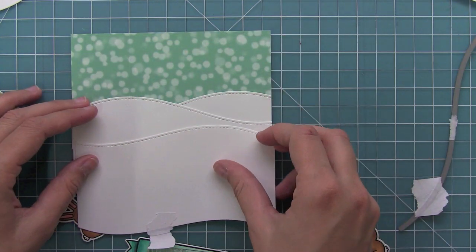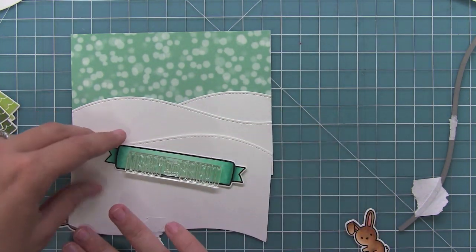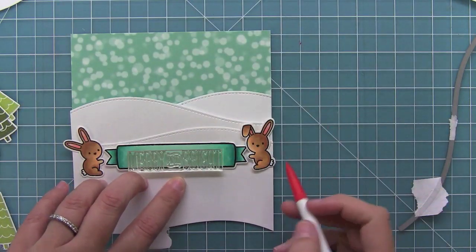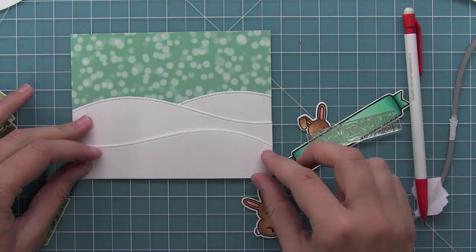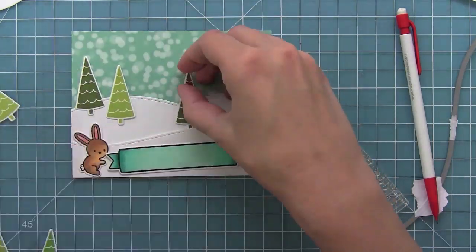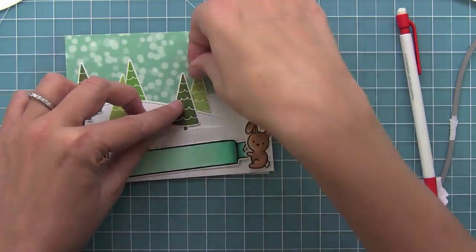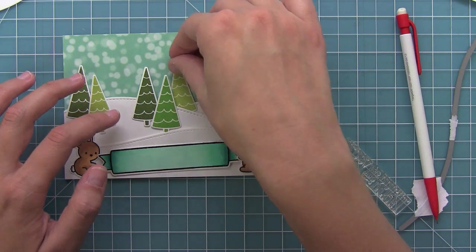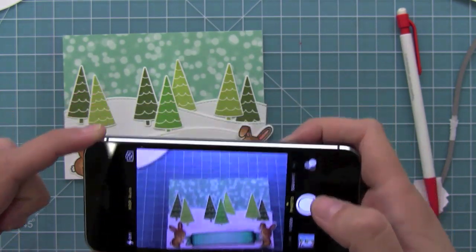Now I'm going to die cut my last hill. I wasn't sure how tall to make it, so I decided to die cut it from a scrap piece and then make a little mark with my pencil and cut off the bottom end so that it's the perfect height for my card. Now that my snowy hills are in place, I'm going to start placing all of my elements in the exact spot I want them on the card — just placing things in and out, trying to decide what's going to look best, playing around with all those different trees. As soon as I find that right placement, I take a picture with my phone, because that's how I know I can recreate it later on.